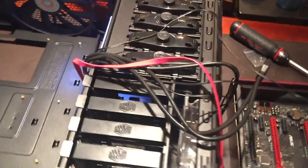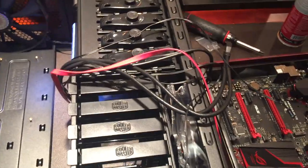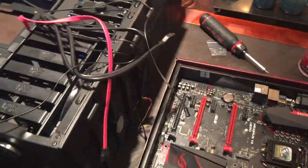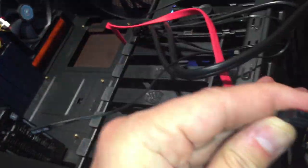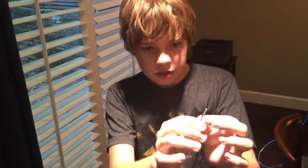What do these cords do? These connect to the motherboard. They power the lights, the fans, and the other components. They hook up the power switches and the reset switch and everything else. Some of these are data cables that plug in so you can plug a hard drive into the front of it.